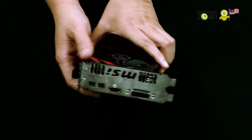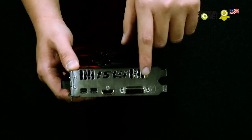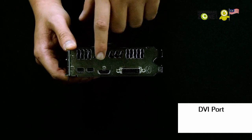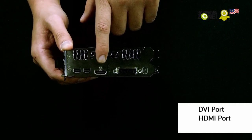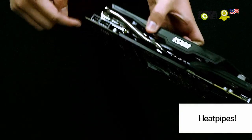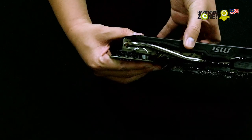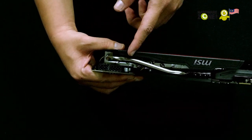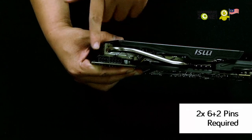Let's see what it has in terms of connectivity. You have the DVI port over here. You have the HDMI port over here. And you have two mini DisplayPorts. There's also a pretty cool heat pipe over here. And in terms of power supply, you're going to need a 500W minimum power supply that has two 6-plus-2 pins.